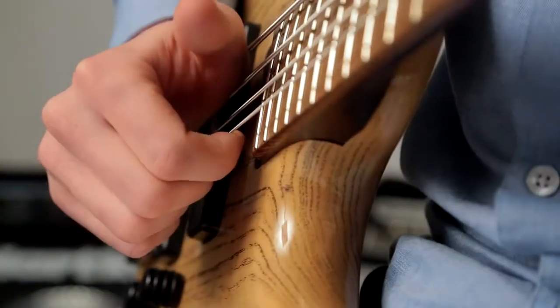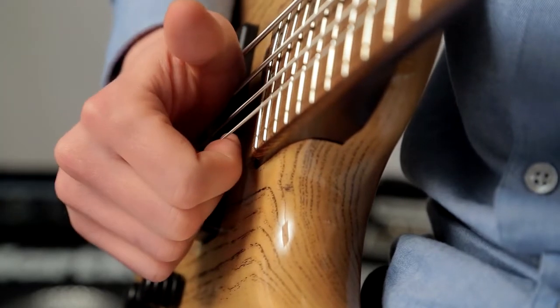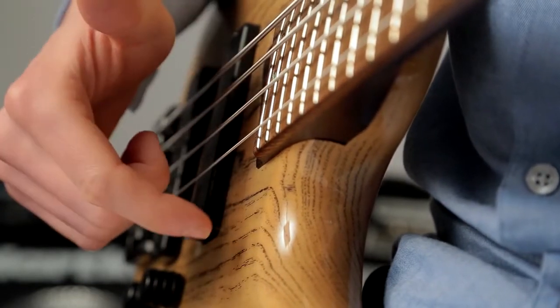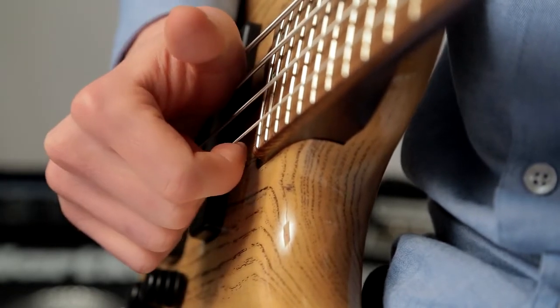The other part of the technique is the pop. This involves pulling the D or G string away from the body of the bass and releasing it, causing it to snap back against the fretboard. Put the tip of your first or second finger just under the string and pull it up away from the body of the instrument and release.